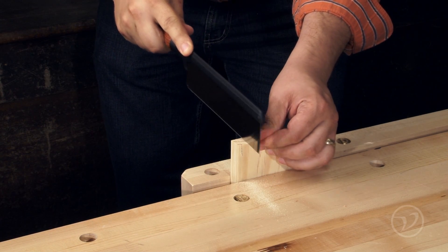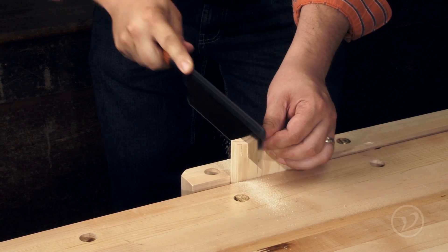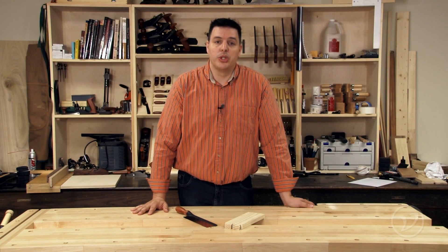The Veritas Gents saws come with a fine tooth pattern that does really well in delicate work or small scale work. Try one out — it may become your go-to saw.